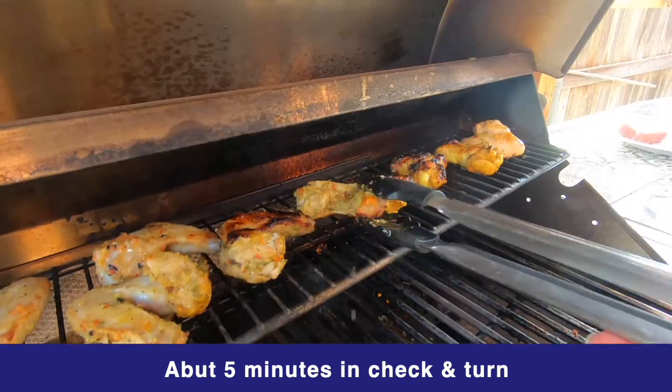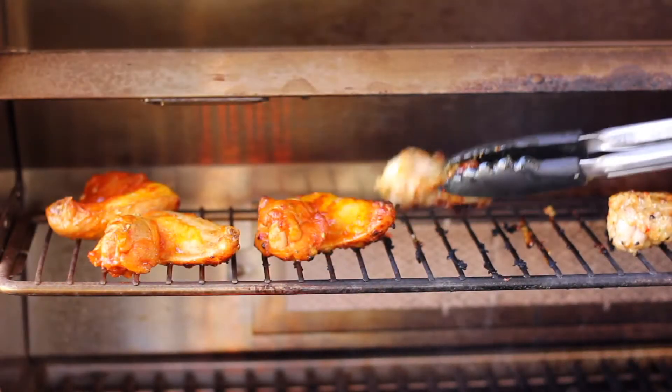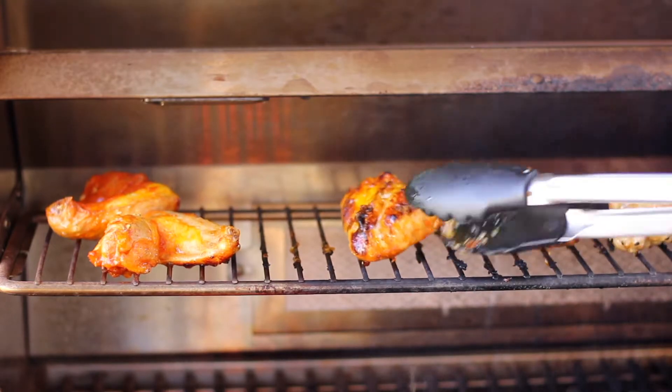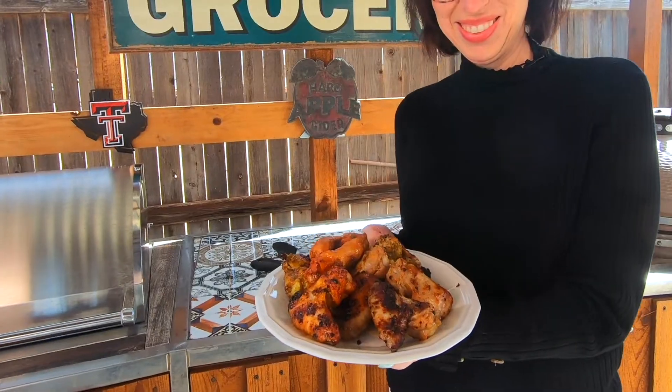About five or six minutes in, you are gonna check them and start turning them over. You'll see some of those sauces are going to caramelize a little bit faster than others — like our curry really gave us a beautiful color and caramelization all the way around.